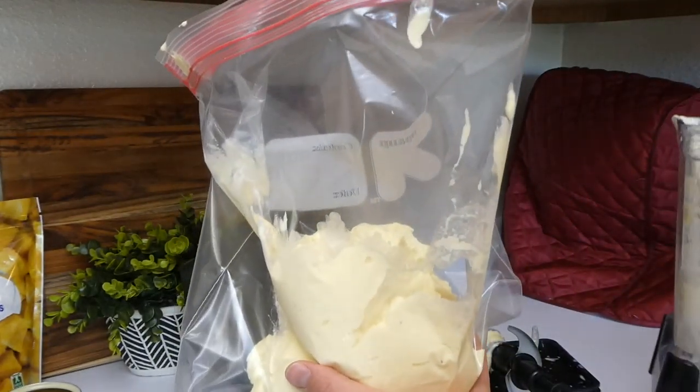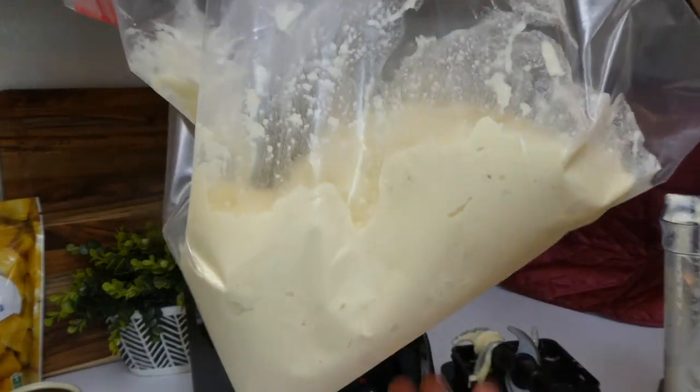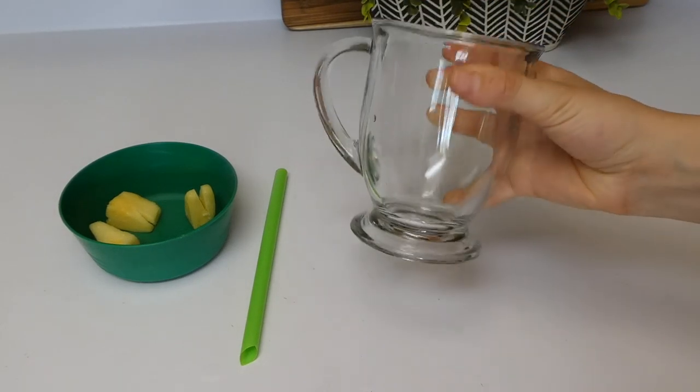That freezer step is totally optional — you could eat it right now and that would be fine. Our 20-minute timer is up, so now it is ready to serve and I am so excited.